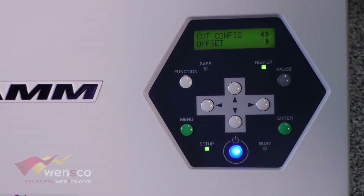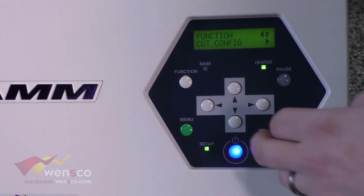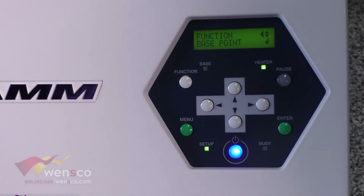Offset is not something you need to mess with as it just depends on which blade you're using, so you should never need to change that. But that's all the options in cut configuration and that's all the options in the function menu.